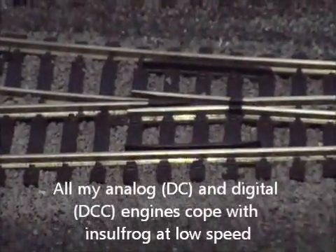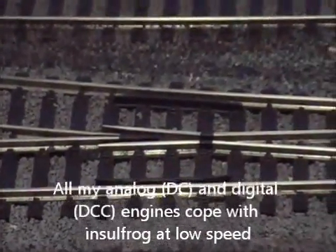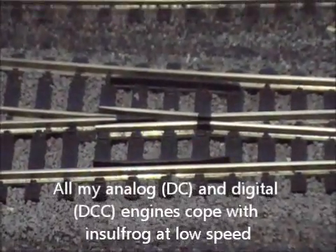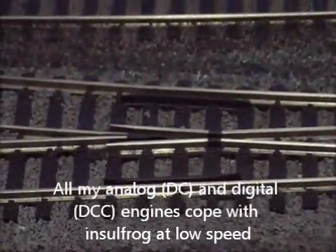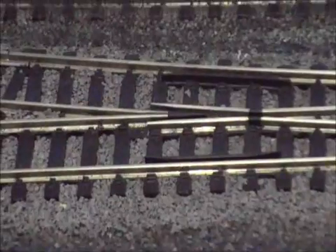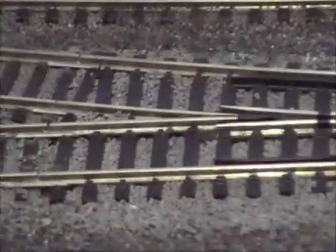In a previous video you will have seen that I've overhauled an A3 so that it's picking up from all wheels — just about every wheel on the locomotive. The tender wheels and the driven wheels on the locomotive: six and eight wheels, so that's 14 wheels picking up from. So it has no problems at all over insolfrog.